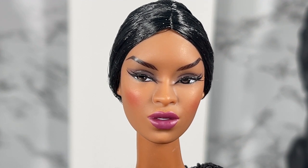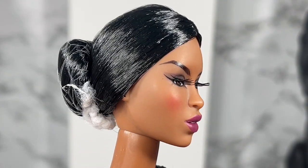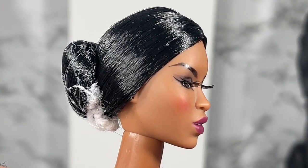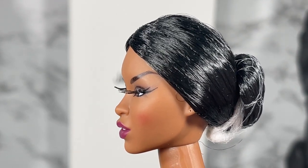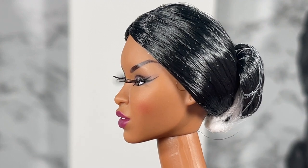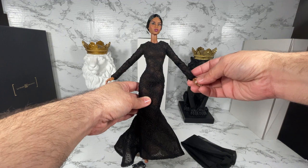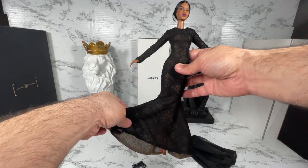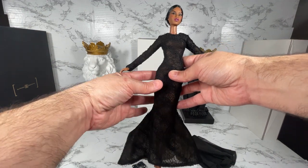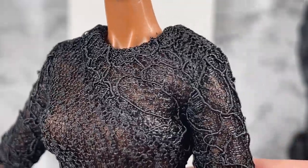Here is a close-up of the Originals Adele Makeda. The head sculpt is listed as the Adele 2.0 and as you can see she's got the rooted lashes. Her skin tone is listed as FR Black and her hair color is listed as black. She comes in this long sleeve black lace trumpet gown — it's really beautiful. I'm going to pull in closer so that you can see the detail.